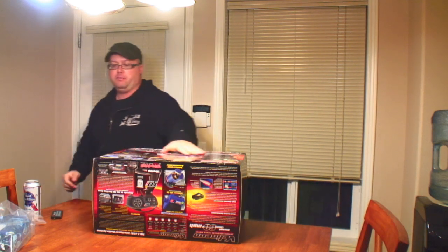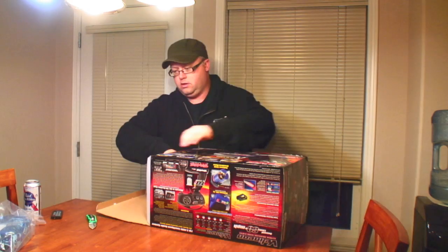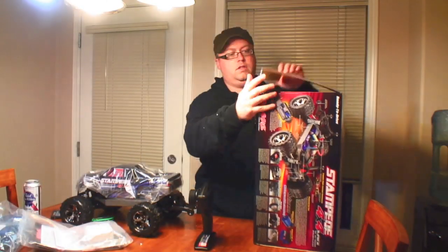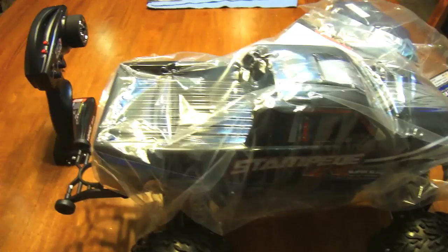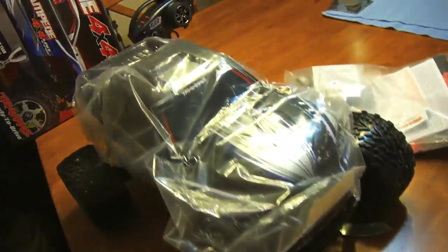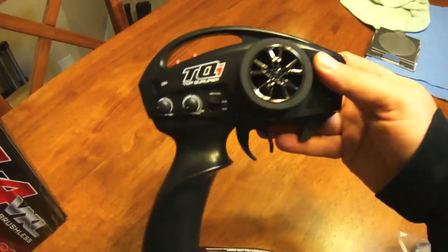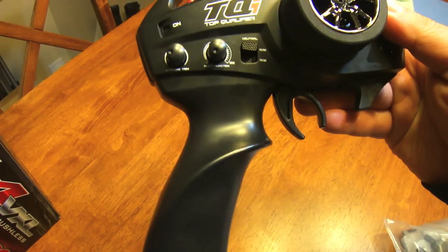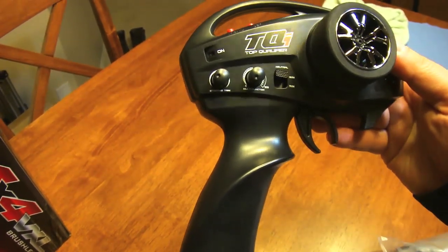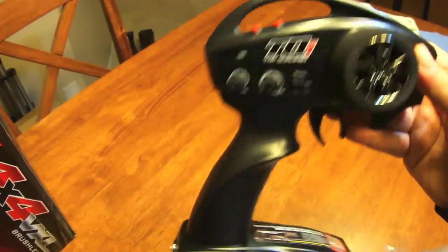Now we can continue the unboxing. First out of the box, this is how it looks - pretty much ready to run, wrapped in plastic. You can see the controller right here; it's got your neutral, 50-50, 70-30, multi-function steering and trim menu set.